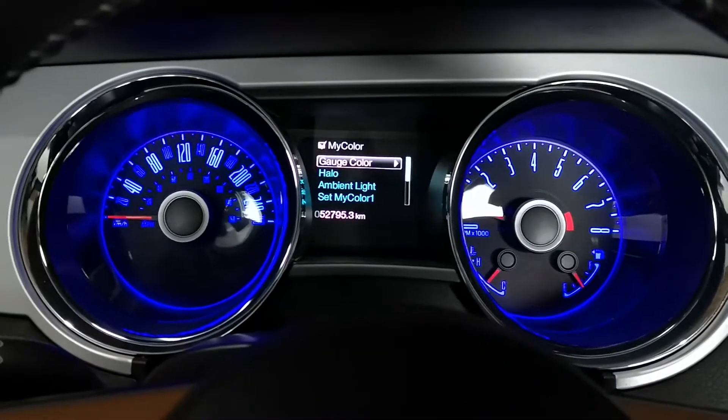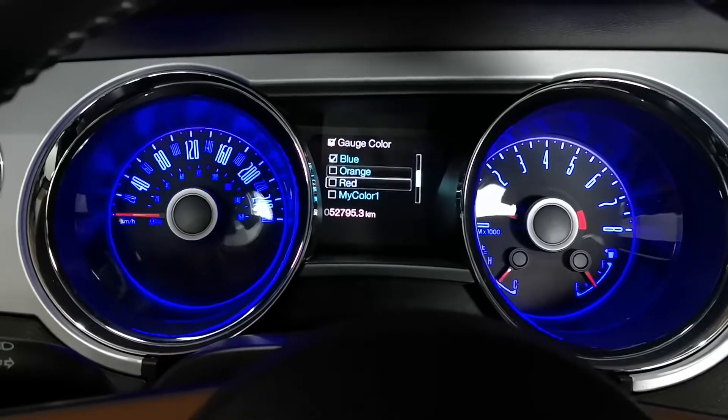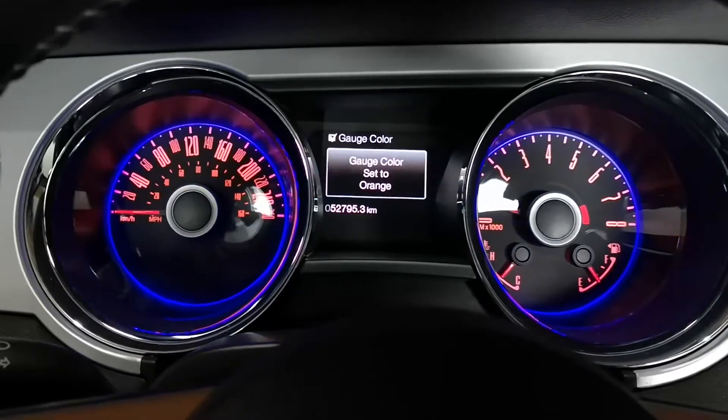The gauge color is for the gauge itself, and the halo is for the ring around it. For example, if you go to gauge color and pick orange, it turns them orange.